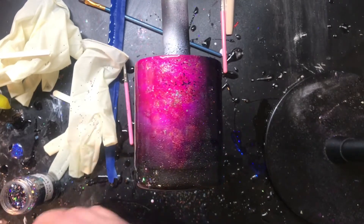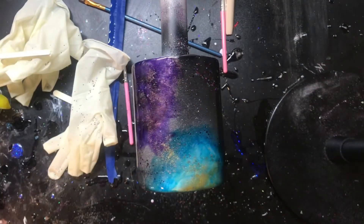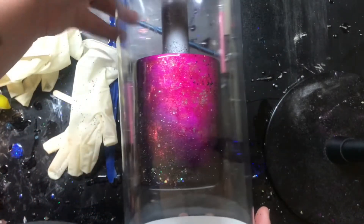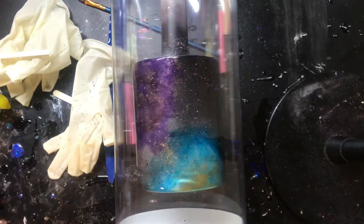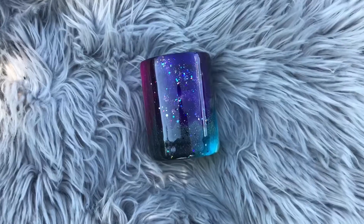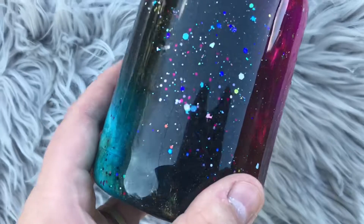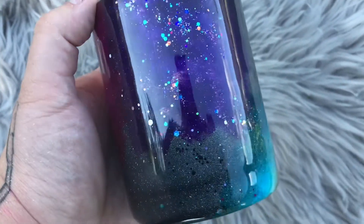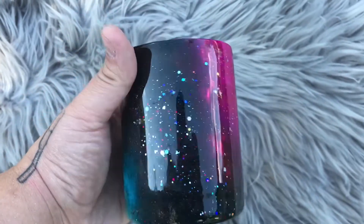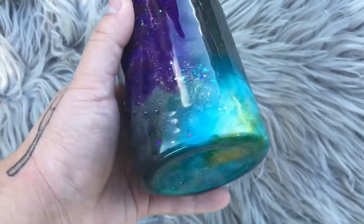I let that coat completely dry, went in and did another coat, then did my rim sanding and did the final coat of epoxy. So this was only three coats of epoxy in total and we were completely done after this. This is the final result — I'm absolutely in love with it. I think it is so cute and that cheat method glitter way was the total way to go. It turned out absolutely gorgeous. I opted out of doing a decal — I thought it was just fine on its own, but if you want to do something different you totally can.